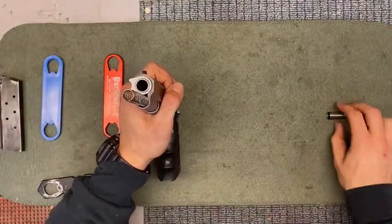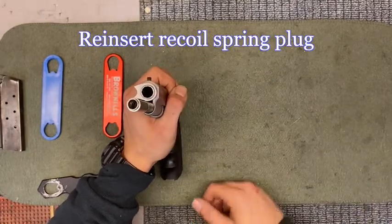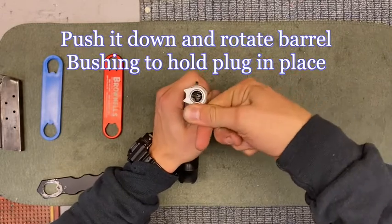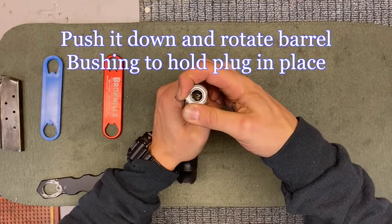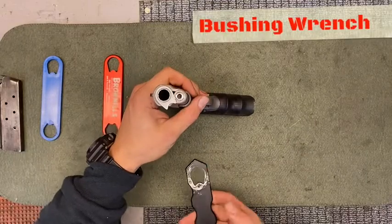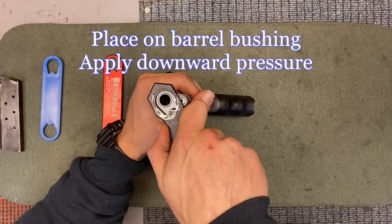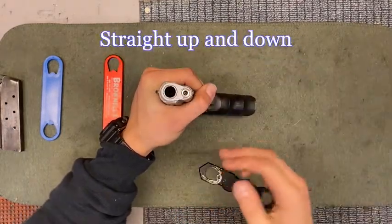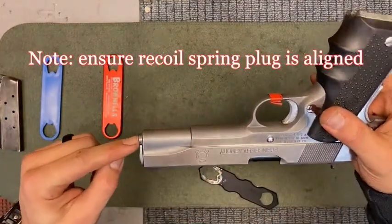From here, take your recoil spring plug, set it on your recoil spring, and push it down so it's on top of your guide rod. Then rotate your barrel bushing so it catches that recoil spring plug. Using your hands or a bushing wrench, place it over the barrel bushing, apply slight pressure, and rotate it to the 12 o'clock and 6 o'clock position so it is straight up and down. Make sure that the recoil spring plug is aligned.